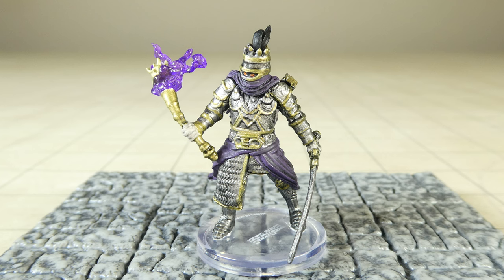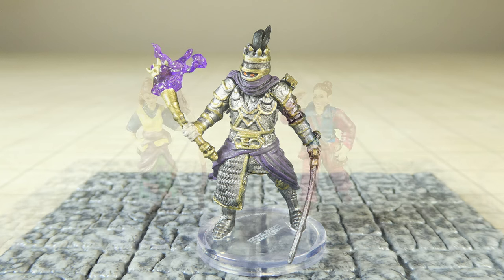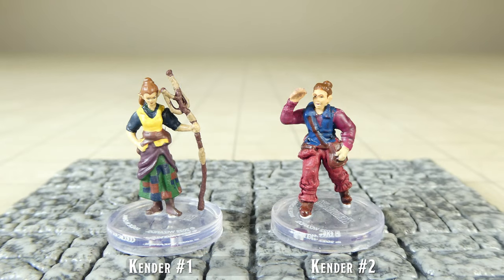This is a different miniature from the Lord Soth miniature that is included in the Lord Soth on Greater Death Dragon Icons of the Realms box set, which will be released in April this year. While not much information is known about the Kender promo box miniatures, I suspect they will be a convention offering this year.